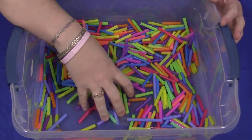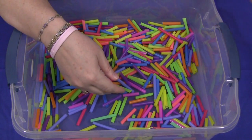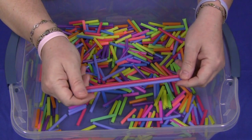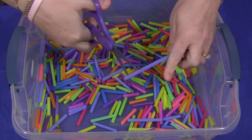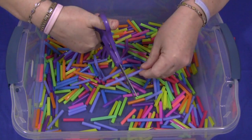To start this out, I usually have a few straws on the bottom of the sensory tub. Then I just have full-size straws set in a container along with scissors. The children can self-select the straws that they want and simply cut whatever size they want into the sensory tub. They would just keep doing that for as long as they want.